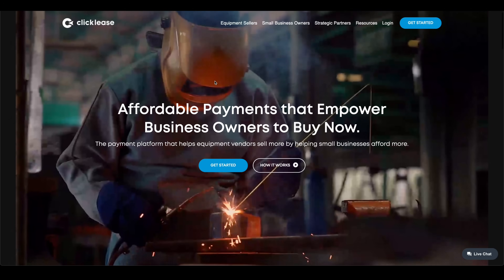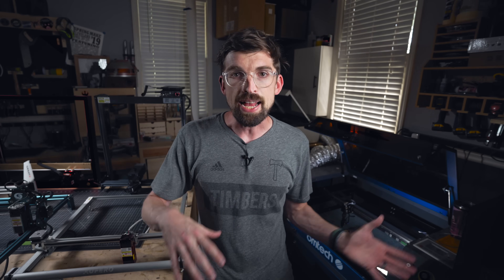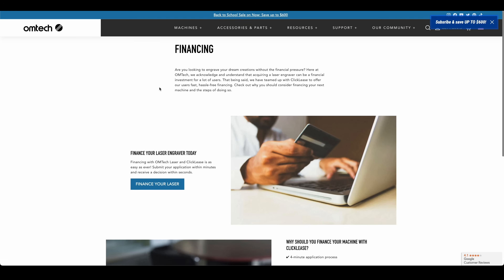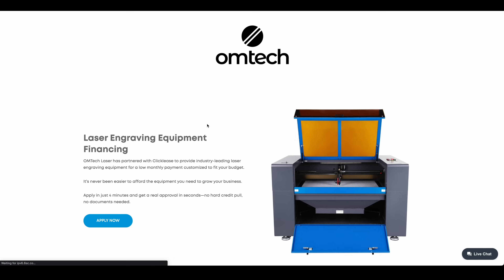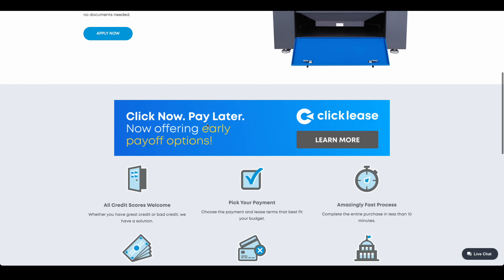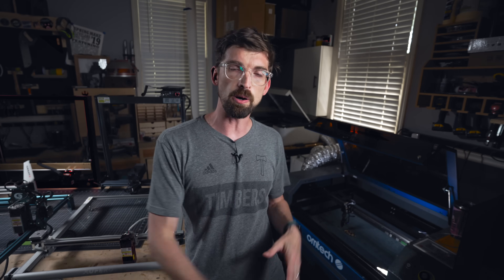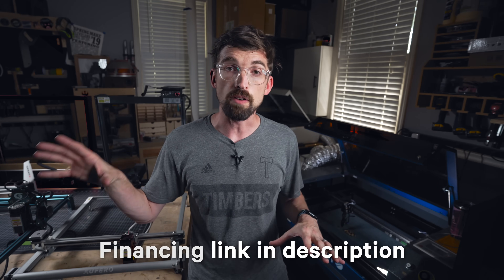ClickLease offers financing for a lot of these machines. If you're going to be looking at one of the more expensive machines, those are going to cost you potentially thousands of dollars. If it's for a business, you might be thinking of it in terms of ROI. ClickLease offers financing where you can pick up these machines, have them start earning money, and pay the machine back. There's also a link in the description — if one of these companies doesn't offer financing, you can request it through ClickLease.